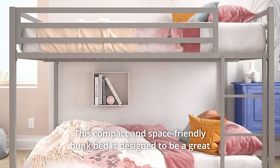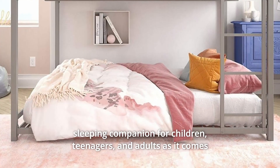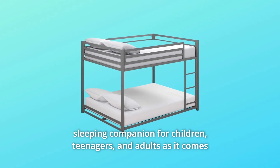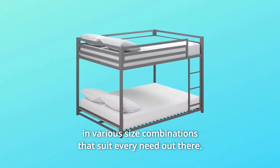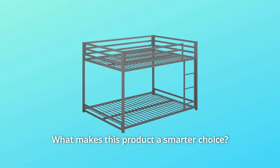This compact and space-friendly bunk bed is designed to be a great sleeping companion for children, teenagers, and adults, as it comes in various size combinations that suit every need out there. Here is to a well-made bunk bed — what makes this product a smarter choice?